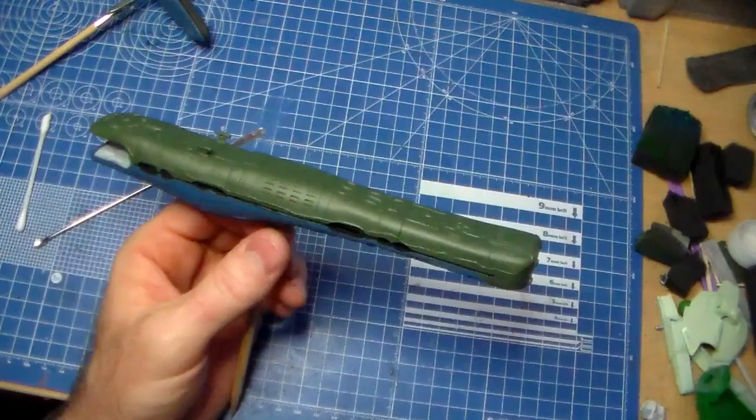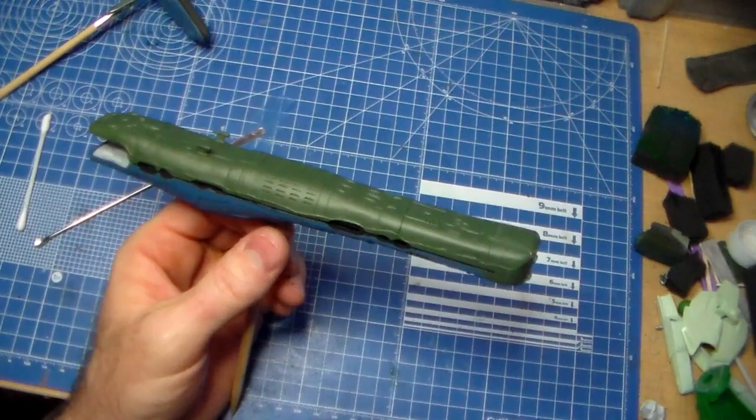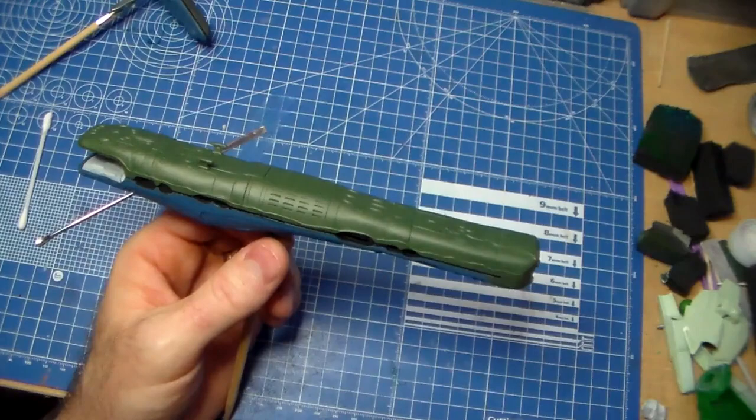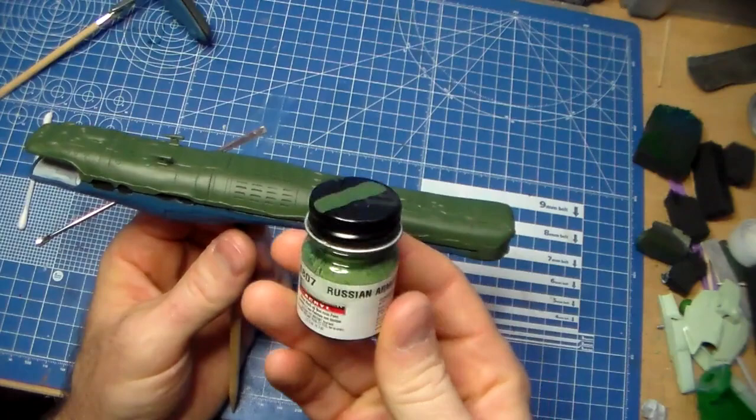I'm having camera problems — I filmed a bunch of stuff, and once I loaded it on the computer, I had a bunch of files that couldn't be read. That does not make me happy. Anyway, Brite's flagship — I had painted it Model Master Acrylic Russian Armor Green. That's what this is.